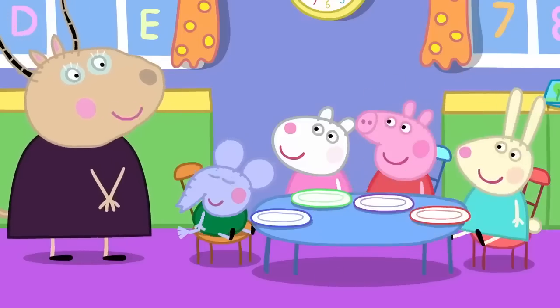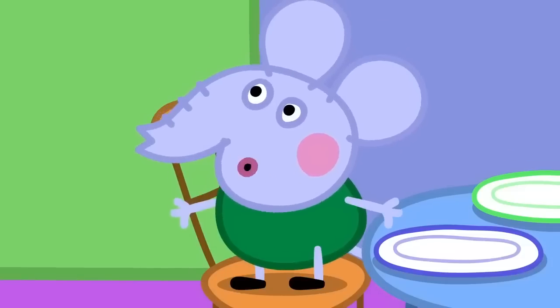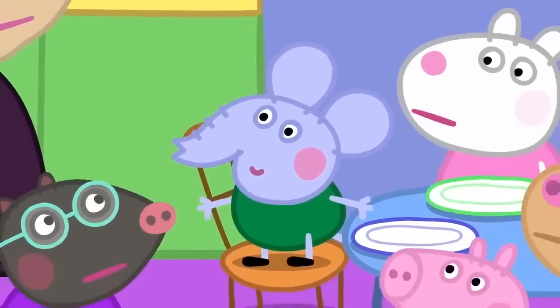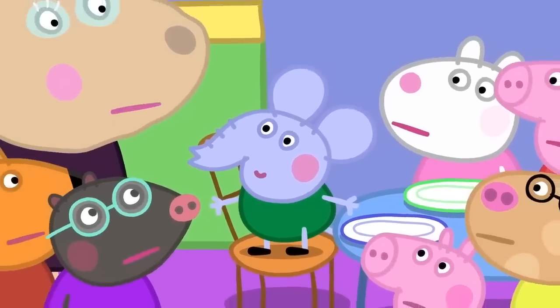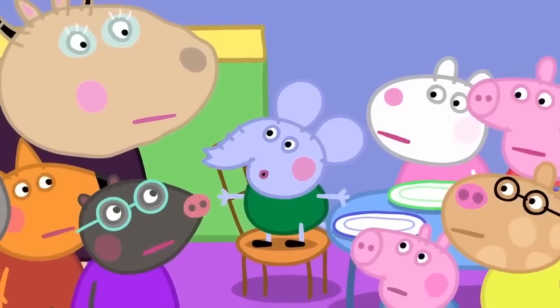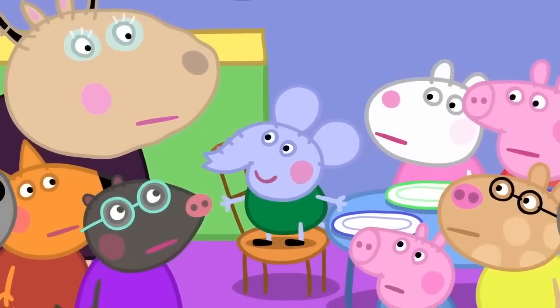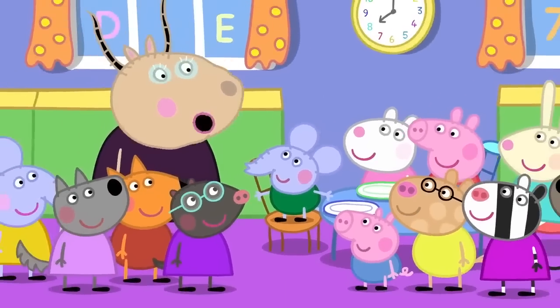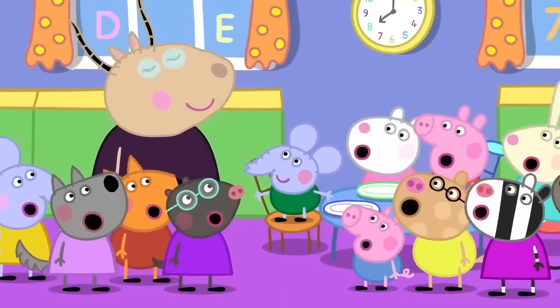Very good. I use energy for thinking. What's he doing? Edmund is thinking. Yes, I was thinking. Edmund Elephant is a clever clogs. It can take a lot of energy to think.